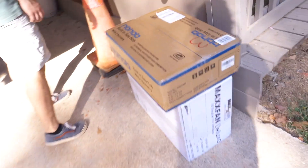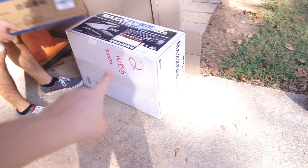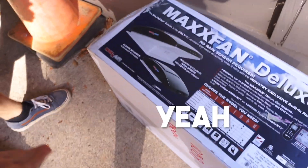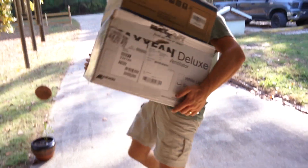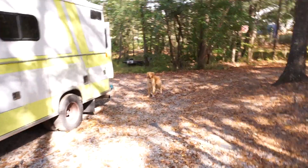You guys like my shoes? These are big boxes. So this is our stove top, and then this is our fan. We're going to do the fan maybe this week.